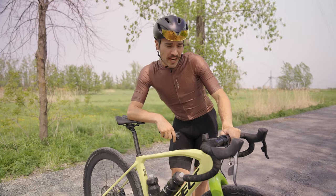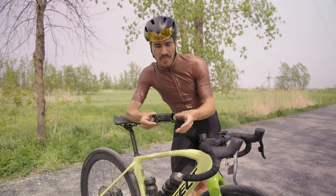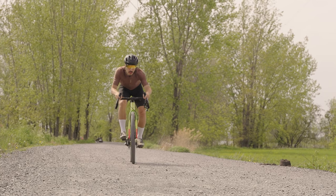My name is Charles and welcome back to my cycling YouTube channel. In this video, we are taking a look at this brand new product that I have been testing for the last month — it's this suspension stem from Redshift Sport.